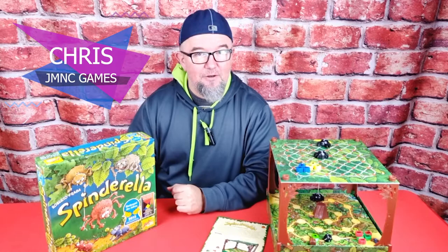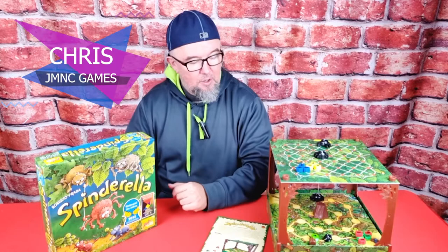Hey everyone, thanks for choosing our short explanation of the kids game Spinderella. It's Chris here from JMNC Games, and today we are taking a look at this two to four player game where you are ants trying to race around the track and hopefully not get caught by the spiders Peter Parker and Spinderella.